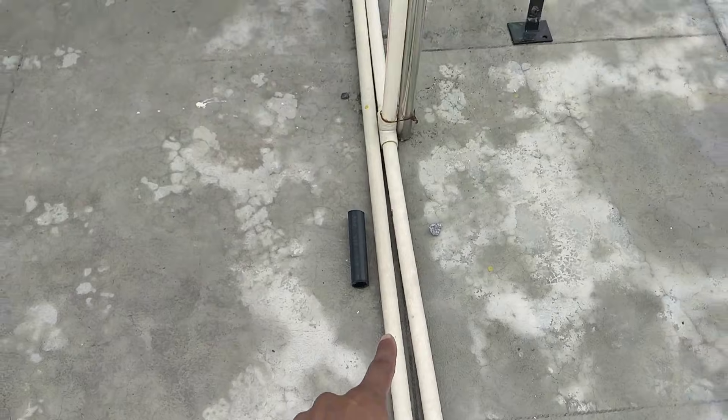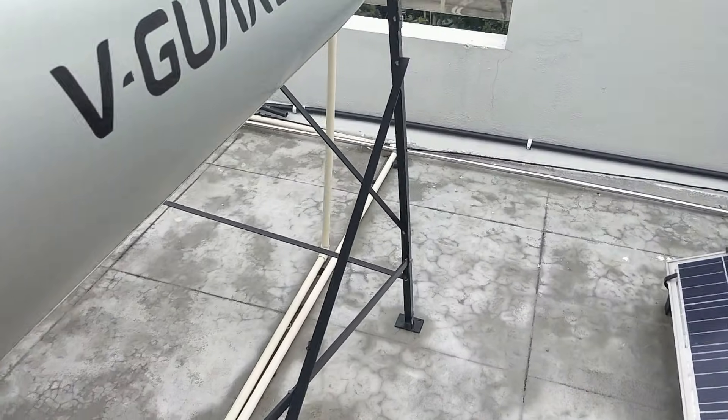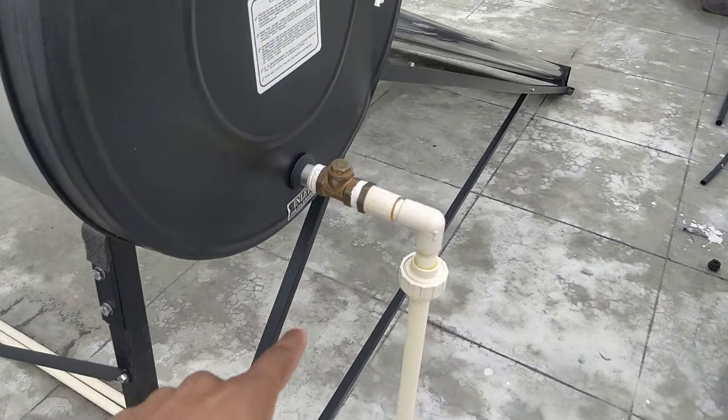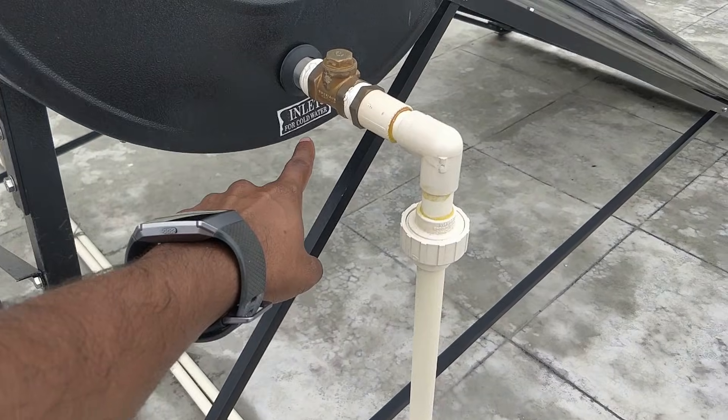This is the pipe going to the other side — let me show you where exactly it is connected. You can see here — this is where it connects, and this is the inlet for cold water into the solar water heater.